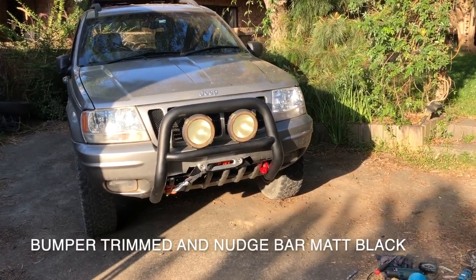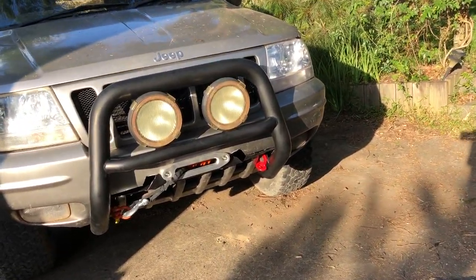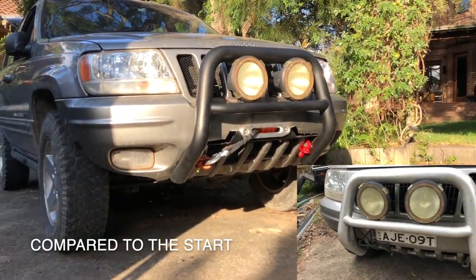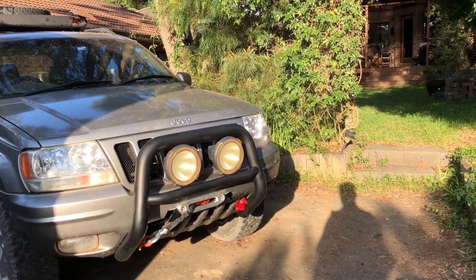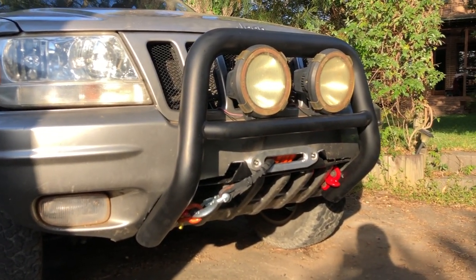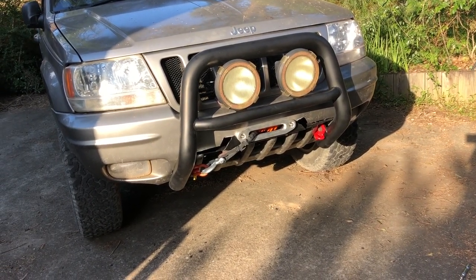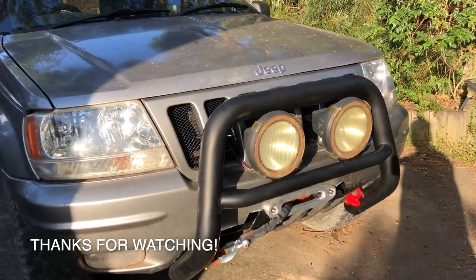And here we are - all done. Put the bar back on, the lights, the toe points, and tightened up the shackle and the fairlead. Checked all the lights and everything works. The hood closes again. Still need to work on securing some of the bottom pieces, but it's all relatively tight. A lot more trimming than I would have liked, but it works, it pulls hard, and it'll get me out of trouble if I get bogged again - and that's what it's all about. Thanks for watching. Hope you've enjoyed watching me install this hidden winch inside the bumper of this WJ Jeep Cherokee. I look forward to seeing you on the next one.